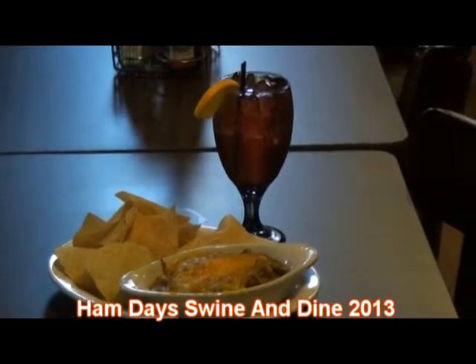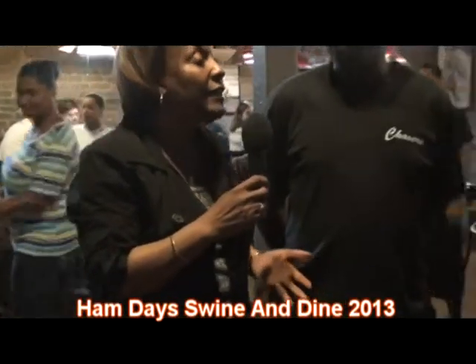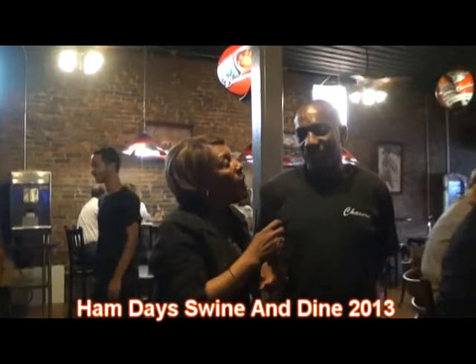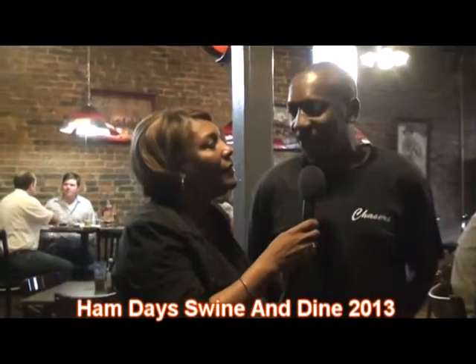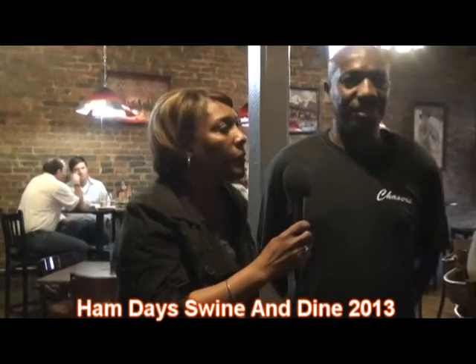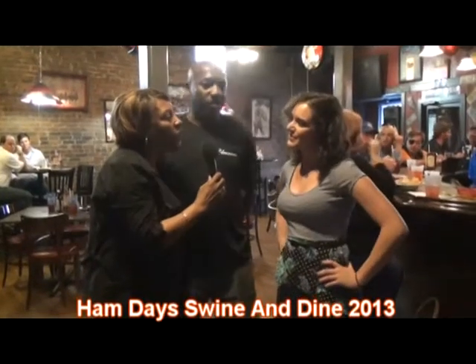This is Yvonne and we're at Chasers. I'm here with Raymond. We're doing Swine and Dine this evening, so we're looking for an appetizer or hors d'oeuvres and a drink. Tell us a little bit about the drink that you have this evening. I've got to get Amy to tell you about that — she's the bartender, she does the drinks. What's the name of the drink? Apple Sangria. Amy's going to come over. Hi there, Amy. Tell me a little bit about what's going on in that drink.